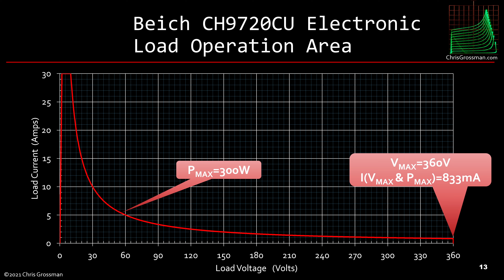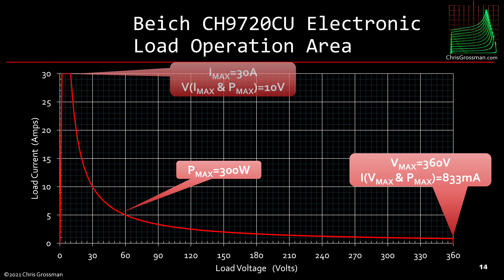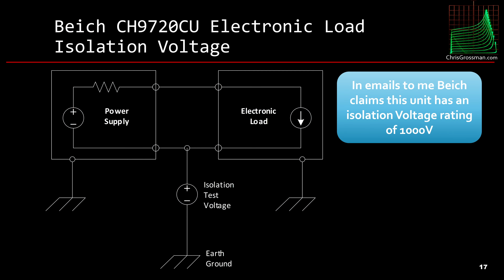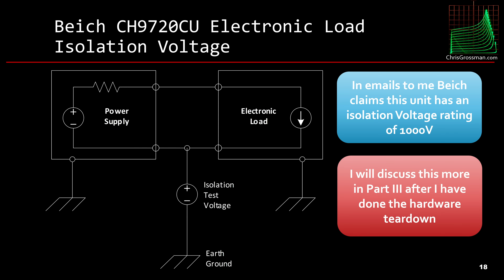At the maximum voltage and maximum power, the maximum current allowed is 833 milliamps. It's also limited to a maximum current of 30 amps, so at maximum power and maximum current the highest voltage you can get is 10 volts. There's a short circuit resistance in short mode of about 62.1 milliohms, so at 30 amps the smallest voltage you could possibly measure with this would be 1.87 volts. In emails, BK claims this unit has an isolation voltage rating of 1000 volts; I will discuss this more in part three after the hardware teardown.